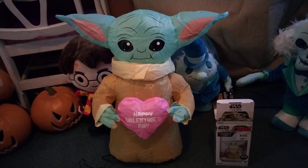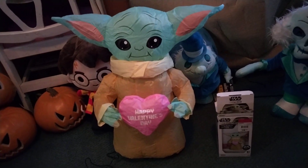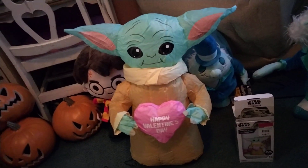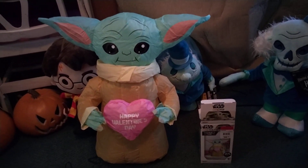There is an Easter one as well that's holding an Easter egg. That one you can still order, I believe, but that's last year's model — or technically this year's model, because this is 2023. The Easter one and this came out in 2022, but you can find them.